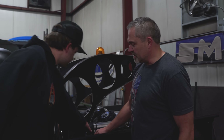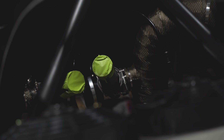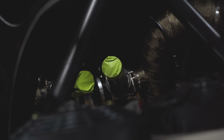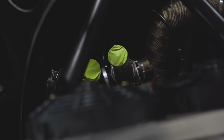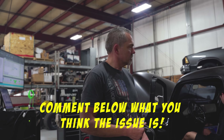It's pretty obvious the wastegates are not opening up — this thing is not building boost. We're going to take these turbos off. There's got to be something going on with these turbos. We'll figure it out and keep you posted.